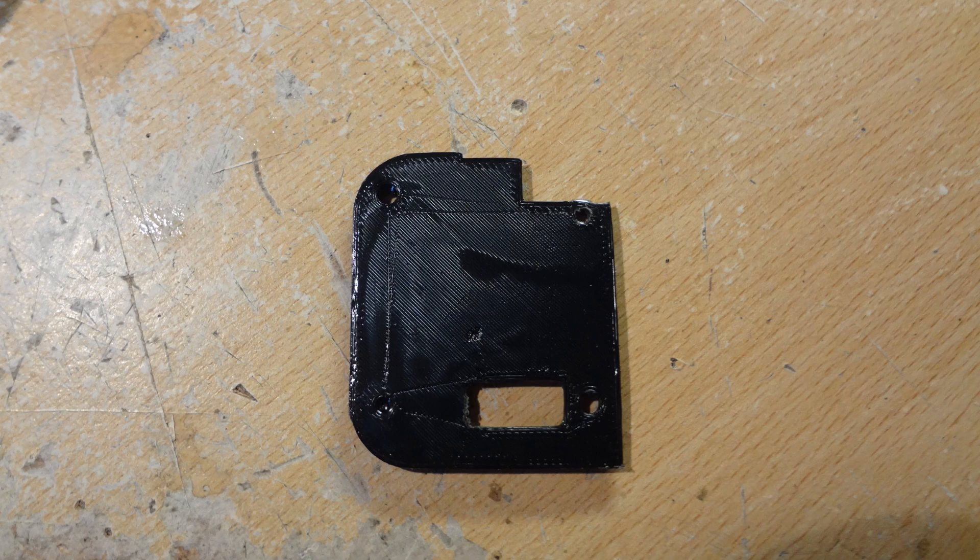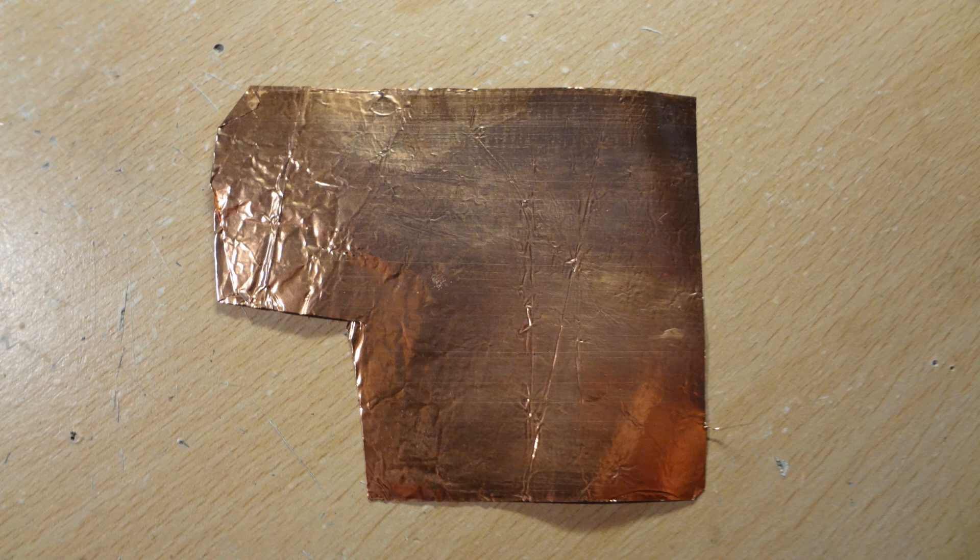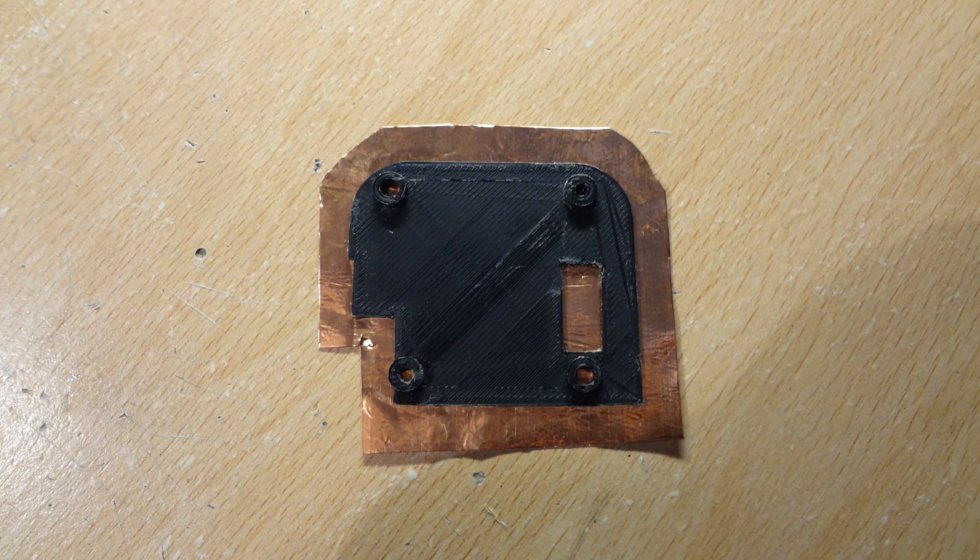So then I took a 3D printed modification for the original GPS receiver that I had already 3D printed and thought I would use. I modified that slightly and attached it to some copper foil sheet that I had lying about — there's a picture of that. It was just glued onto the back of there.